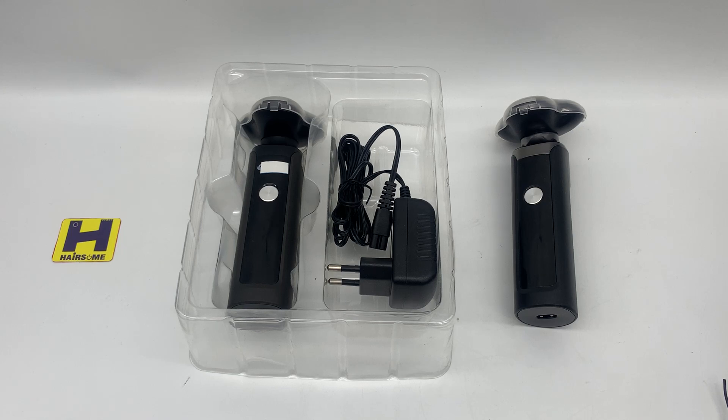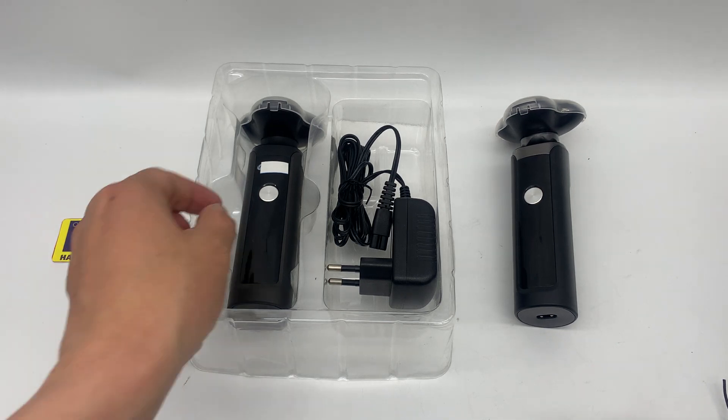Hello guys, this is Heysom John speaking. I would like to share with you one main shaver — there are two versions, this one and the next one.